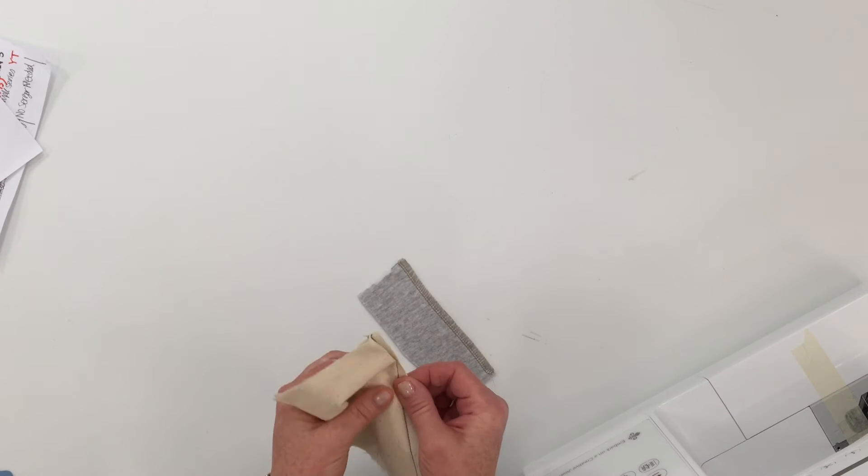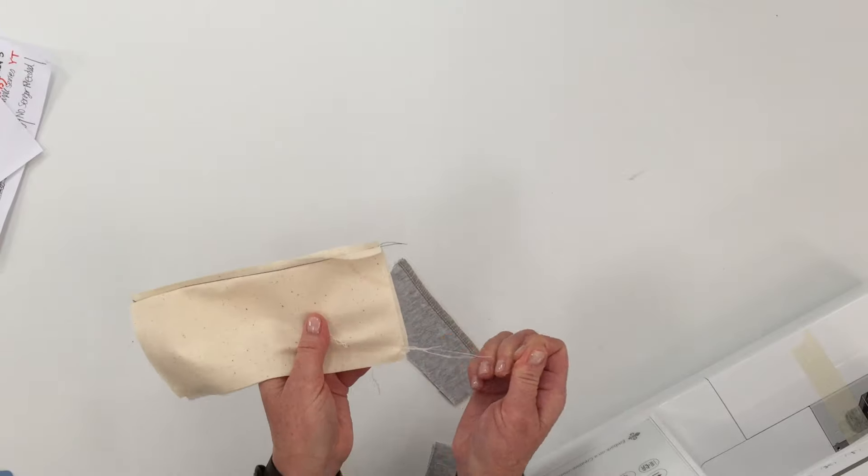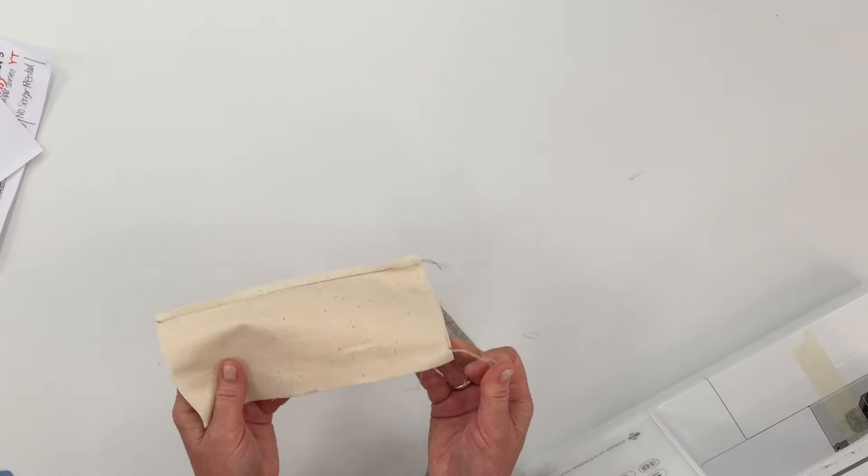What a serger does is it cuts off as you sew and finishes the edges so they don't fray. You may be wondering why you even need to finish off your seam. If you're sewing on a woven fabric the edges will fray, especially after washing — the threads will start coming off and fraying, and eventually that will open up the seam and all the work that you've done will come undone.